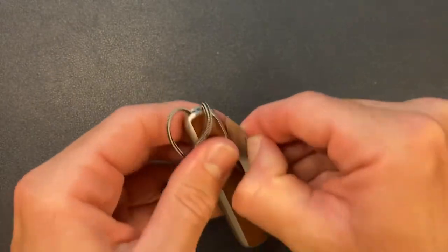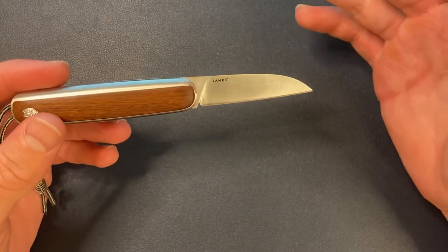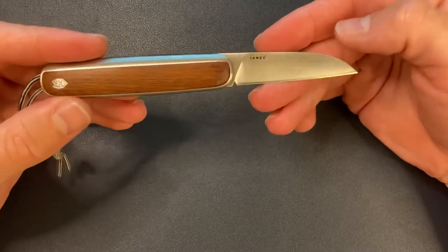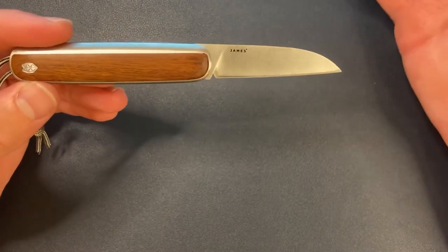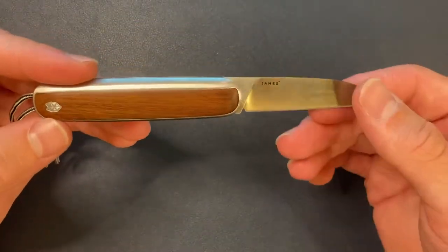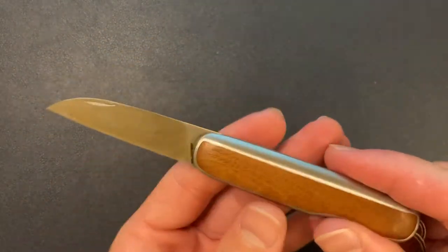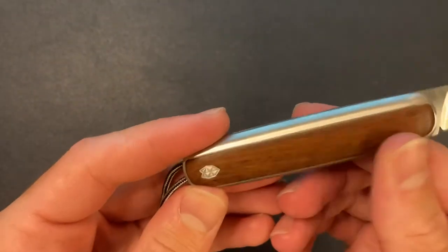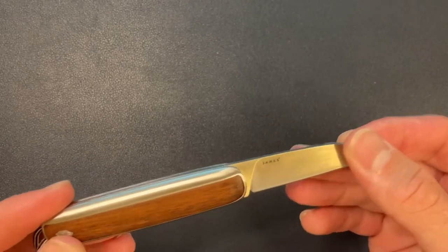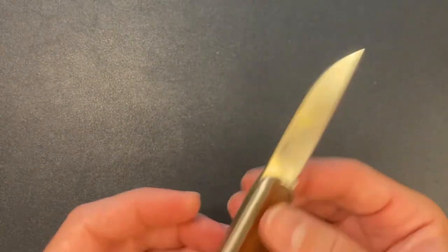I think that they should definitely be using a higher-end steel. 12C27 isn't terrible, it's okay, but I think they could use S30V or S35VN — that would be a huge step in the right direction. Now you're not going to do any heavy duty cutting with this; it is a gentleman's knife, so I understand why they went with more of a budget steel. But you have the nicest aesthetics, the classiest looking knife, and then you put 12C27 on it — it just doesn't really make sense to me. I'd love to see them upgrade the steel; I think that would be a huge step in the right direction.